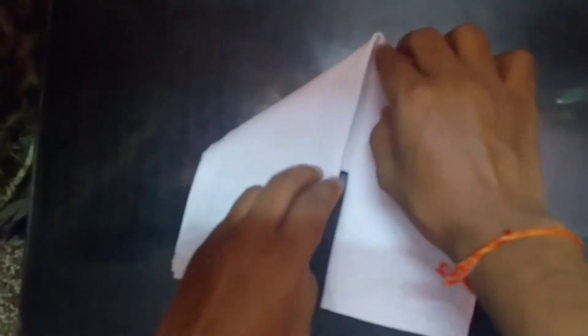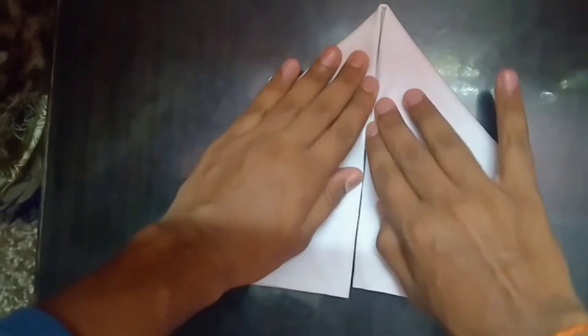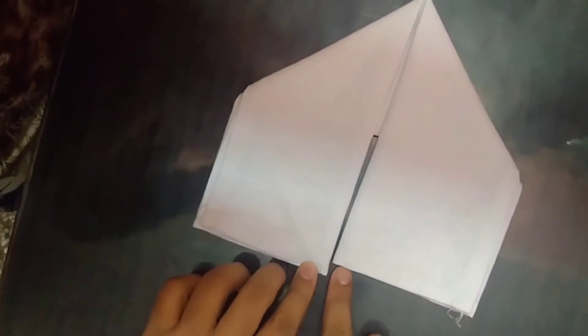Now take the right side and move it downward, and do the same from the left. Make sure that the left side is a little longer than the right one.